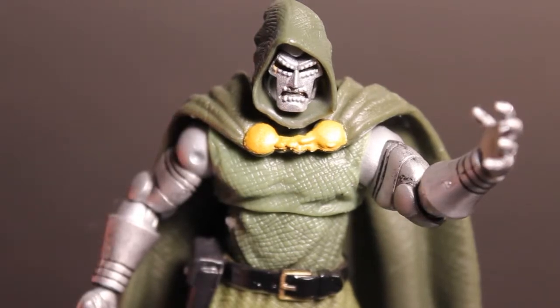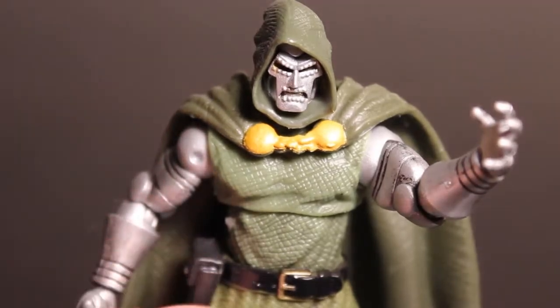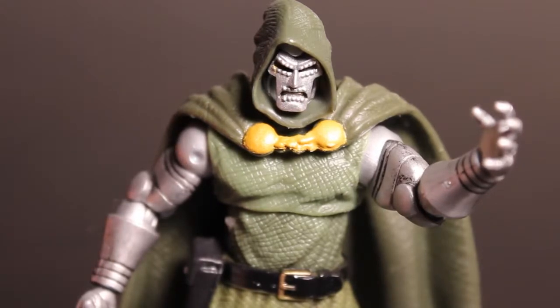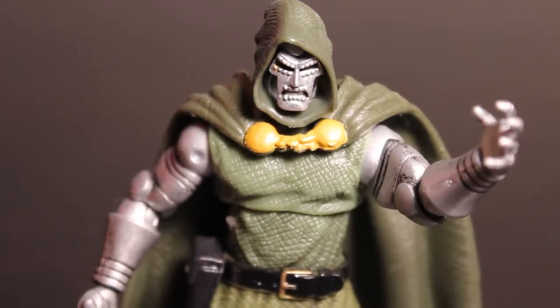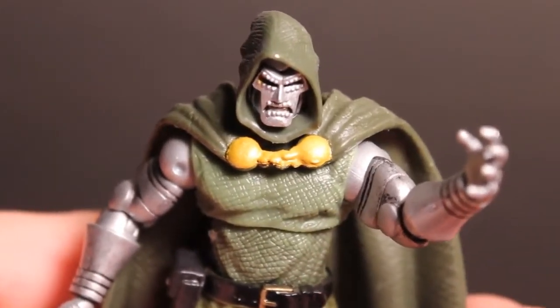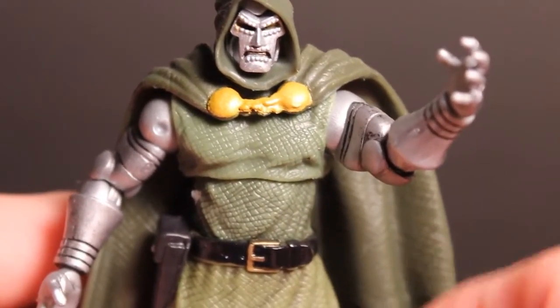The cape here is a soft plastic with a little bit of a rubbery feel to it, as well as the lower part of the cloth. There is a little gun holster, but there is no gun there — so a little added feature they included, but it doesn't really mean anything.